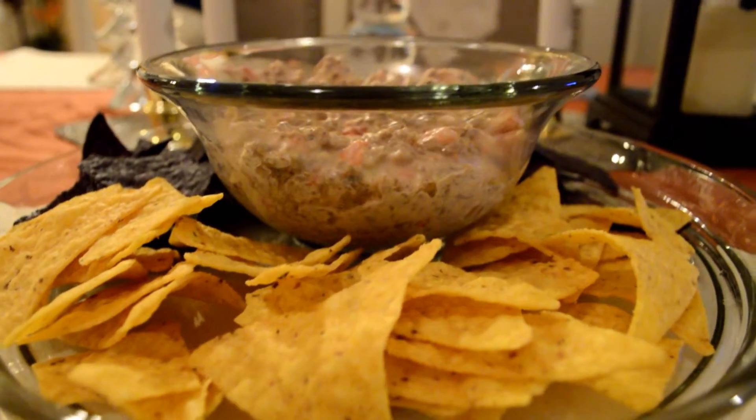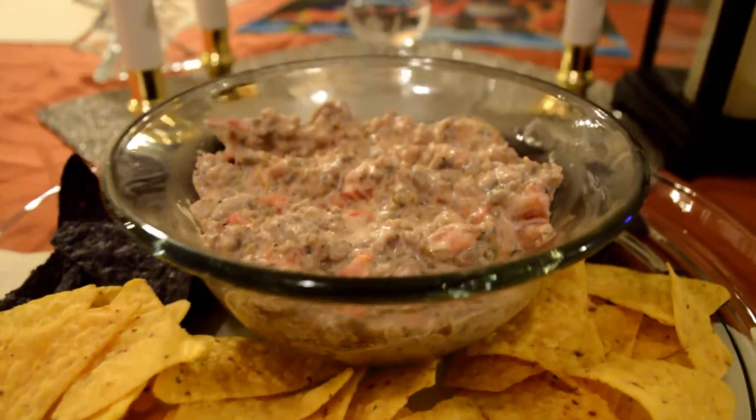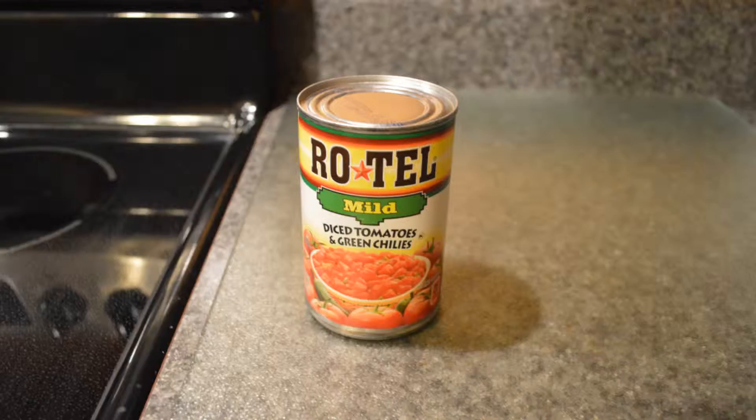Hello, this is Lisa from the Crazy Foodies, and today I have a really quick and easy dip for last-minute parties. If you want to check out how I made this, just keep on watching.